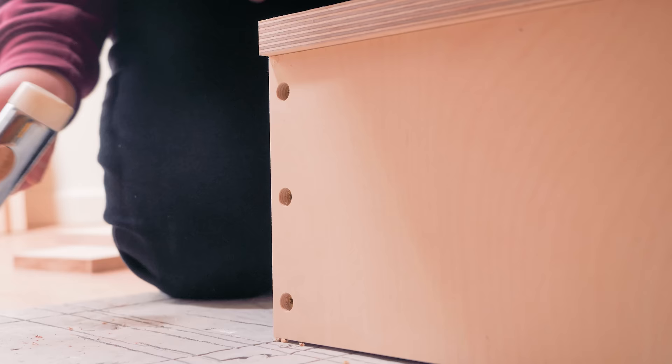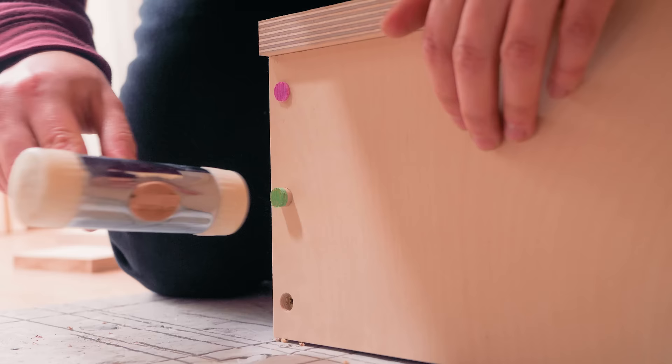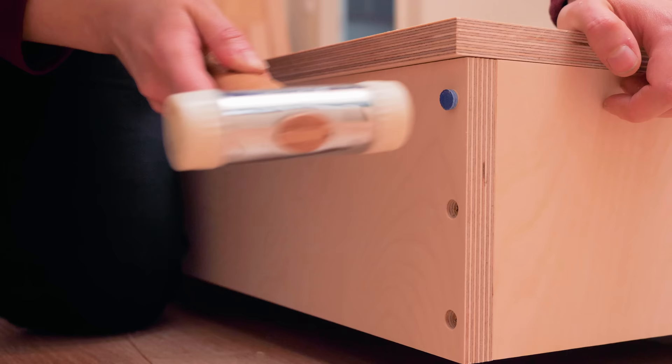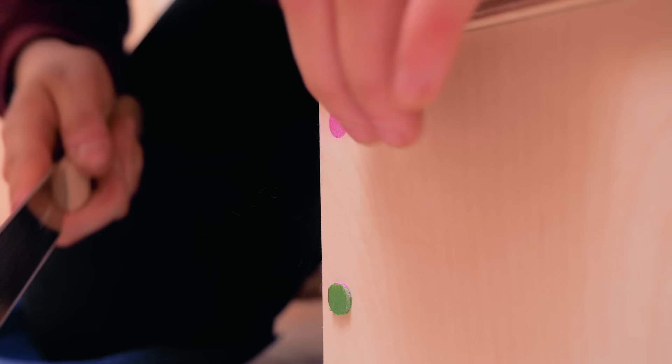The plugs were pressed into the holes without glue because I wasn't sure if the frame would need to be disassembled for some reason, and they would be much easier to pop out if not glued. It should be fine anyway — these won't be falling off as they were super tight.